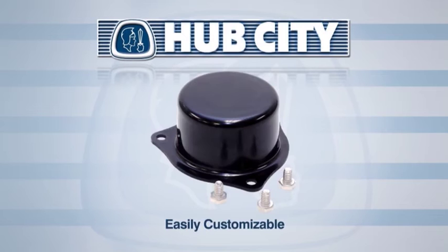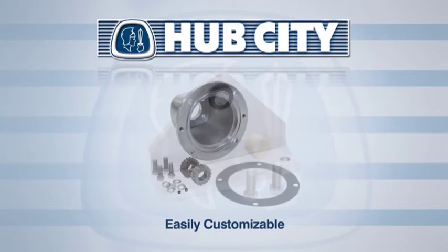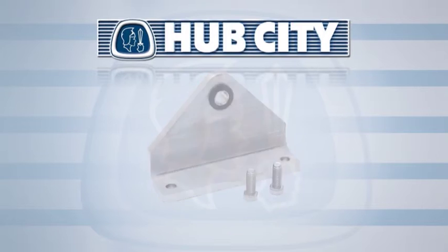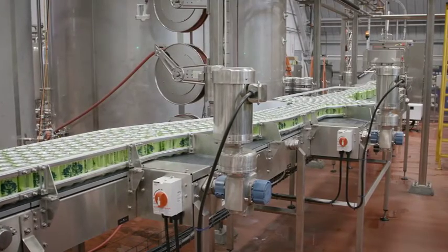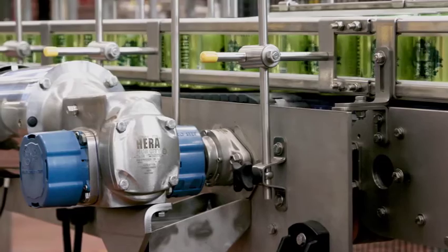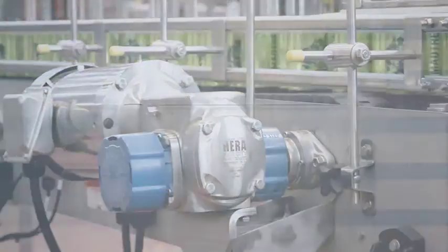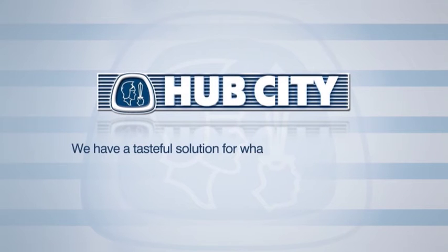Hub City's accessories include output cover kits, universal base kits, and C-flange adapter kits, as well as torque arm brackets. While Hub City has an extensive product line, they also realize you may need a unique solution. Hub City can work with you to engineer a custom drive or mounted bearing to fit your specific needs. Consult the factory or your Hub City representative today. We have a tasteful solution for whatever is on your plate.